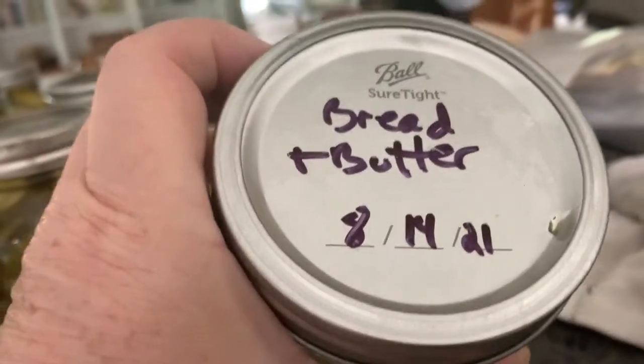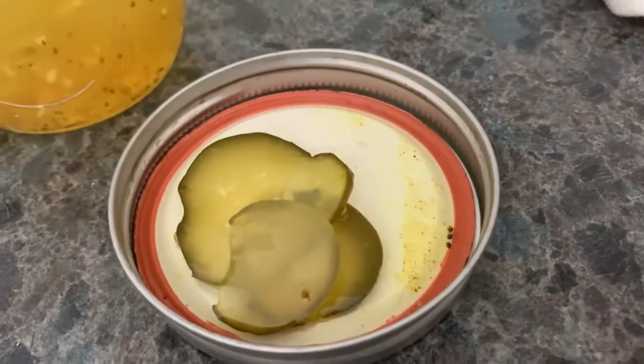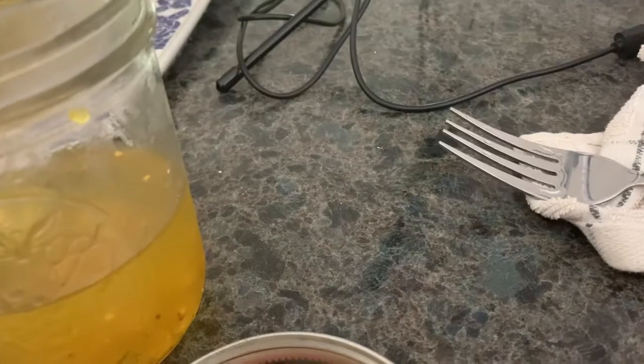Here is a jar that we have been working on that I made August 14th last year. My dad was here and helped me. There are about four pickles left, so I'm going to take one out to show you what they look like. Here's some of the pickles — the last few from that jar. I'm not sure if you can hear this, but there is a crunch. They are very good. I love them on sandwiches. Pulled pork sandwiches are great.